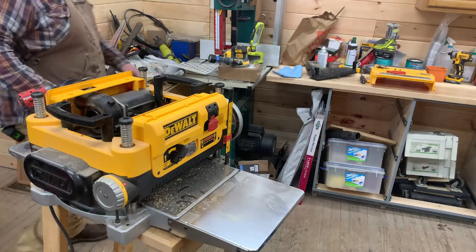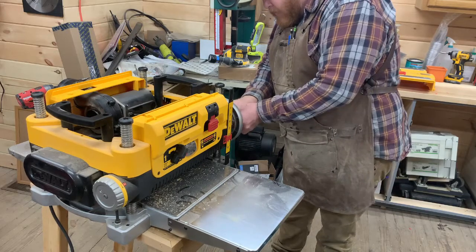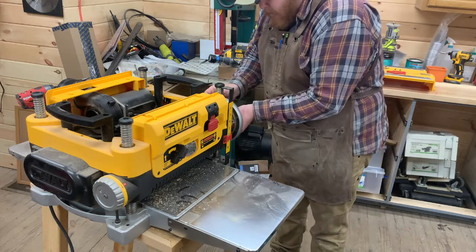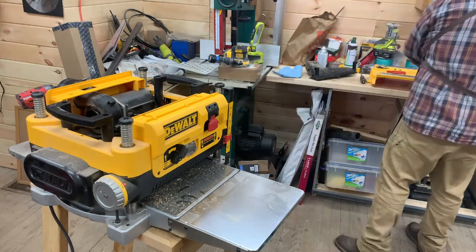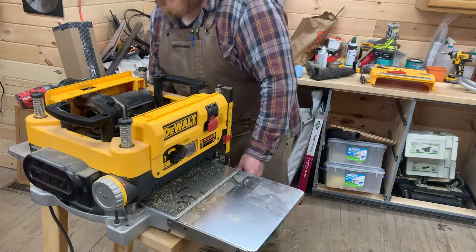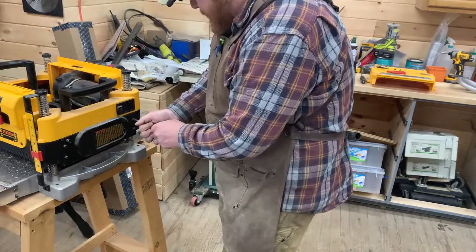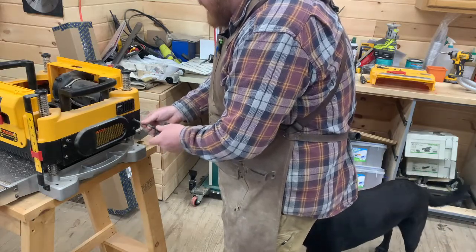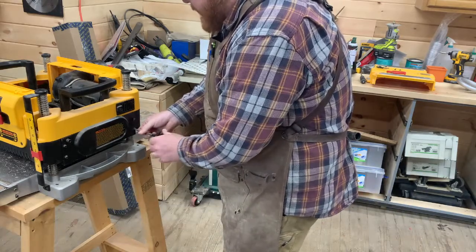The next step is removing the hand wheel. I'm just going to use the provided tool. There's a bolt and washer that just slides right off, and we're going to set this over here. It's really nice that DeWalt made a bunch of these screws the same size - that's always a plus and helpful. A little forethought goes a long way.